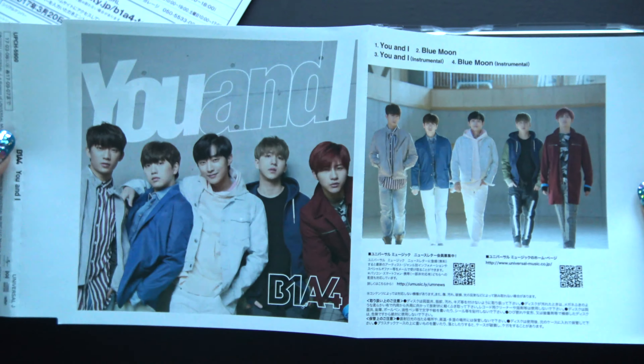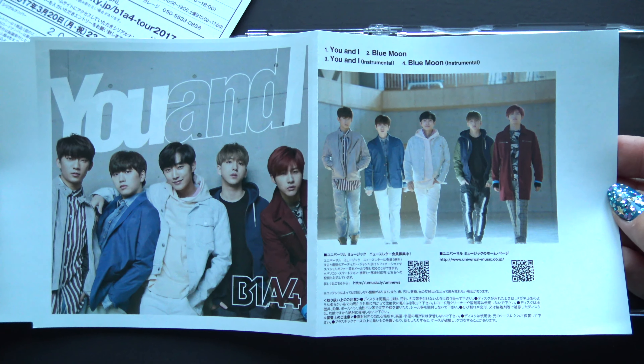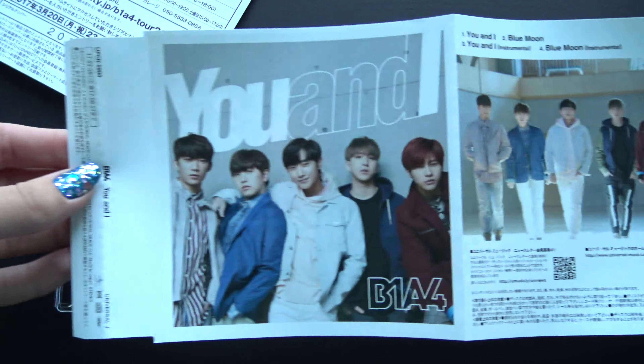Oh, an ad just flew out. Yes! Alright, let's look at the ad as well.